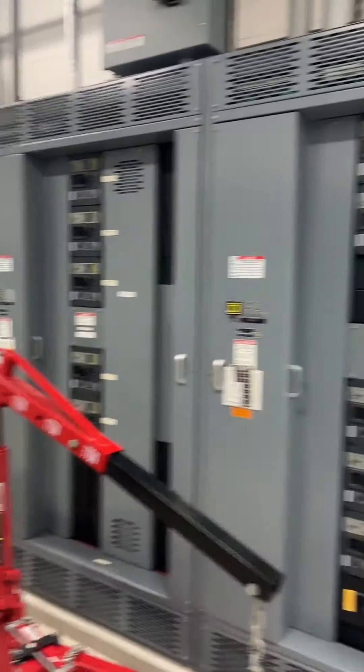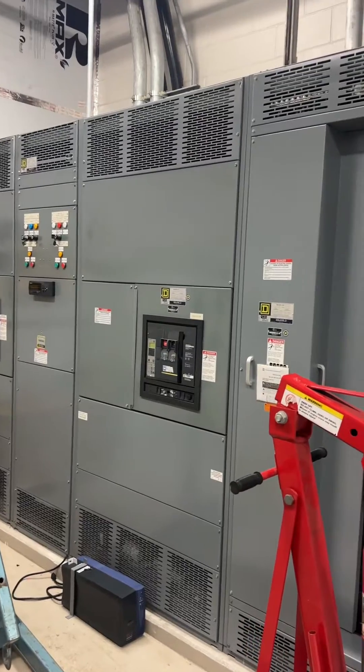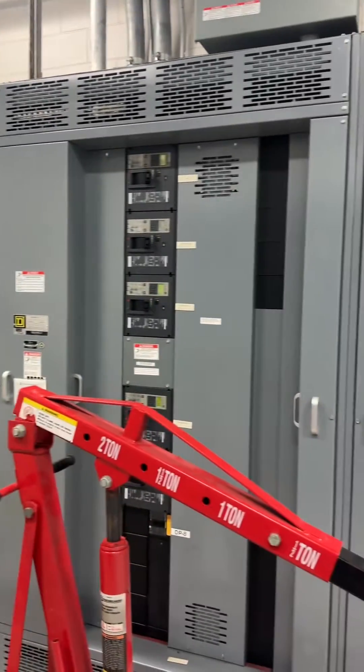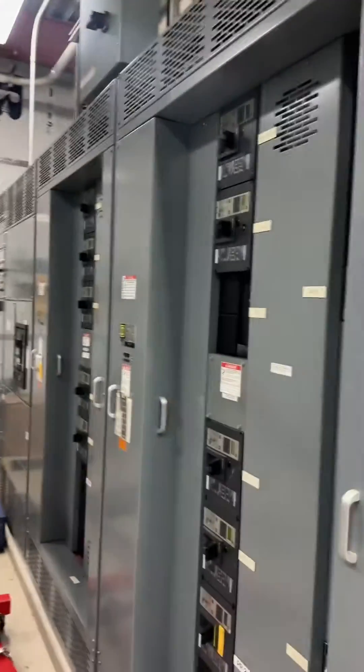Riddle me this one. There's the main — the part of the transfer switch from the generator — and here is the rest of the switch gear. That's a VFD. Now, here's my question.